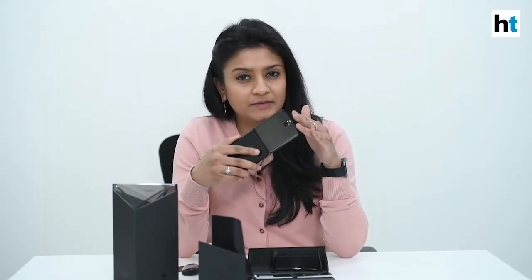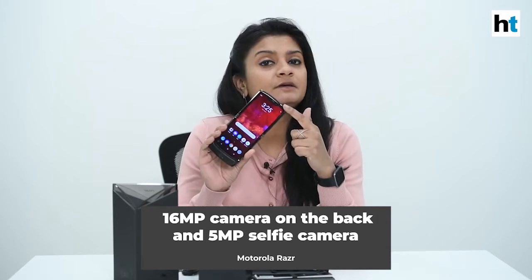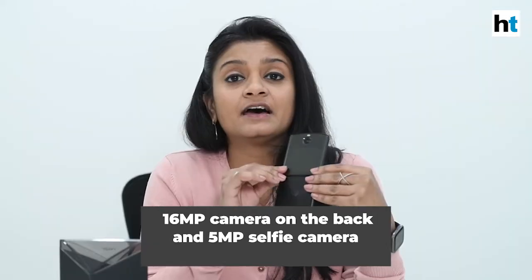A 2500 mAh battery — most phones come with at least a 4000 mAh battery these days. Motorola has stuck to relative basics with the camera: there's a 16MP camera for the back and a 12MP camera for selfies, and unlike all other phones in the market right now, there's only one camera on the back and one camera in front.